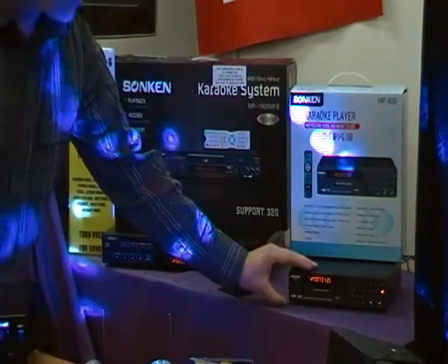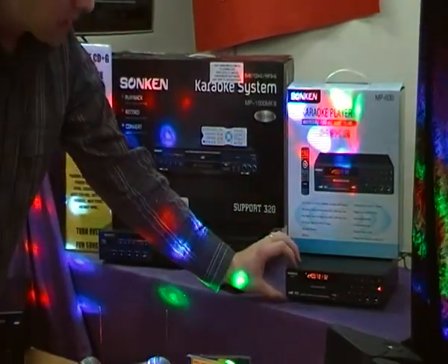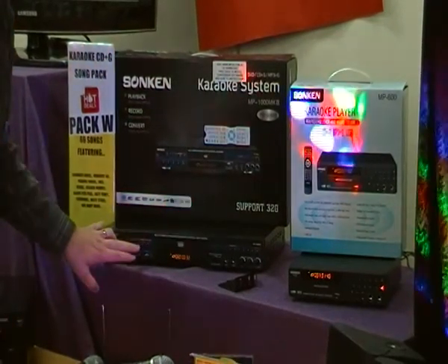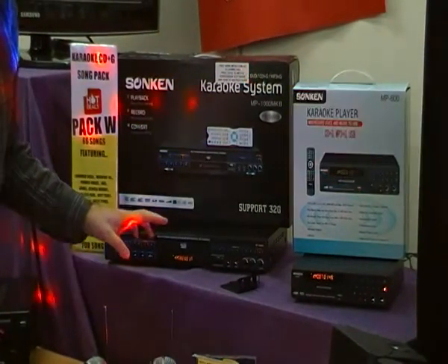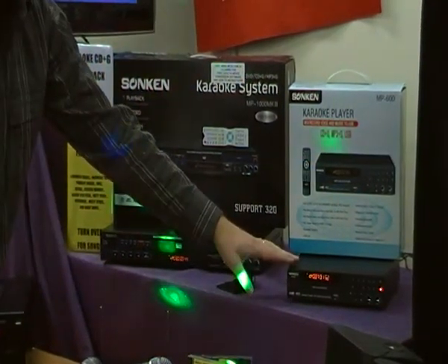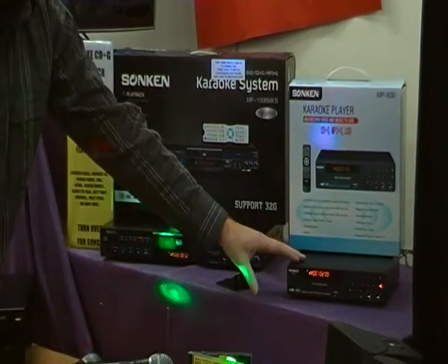Other than the physical size difference, the MP1000 has a lot of buttons on the front of the machine, while the MP600 has just the track selection, play, stop, pause, and open/close buttons. On the MP1000 you can change the key from the front and push the record button — both machines can record your voice to USB, and the MP1000 also supports SD card. With the MP600, you have to use the remote for recording, echo, and microphone volume control, so about 80% of the features are controlled via the remote.